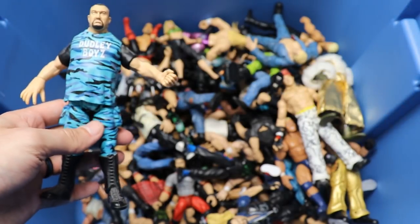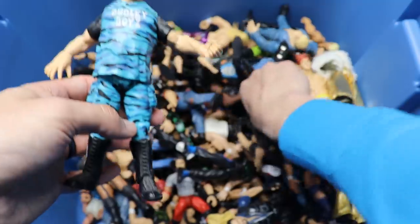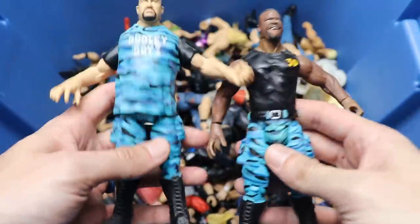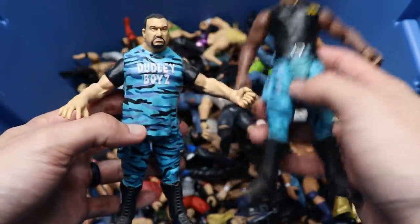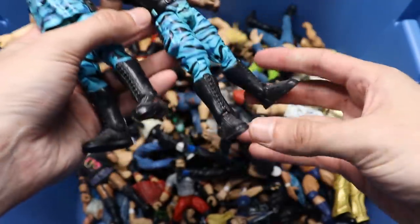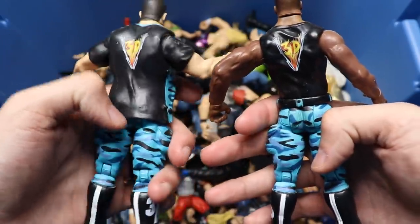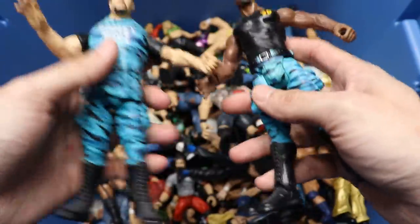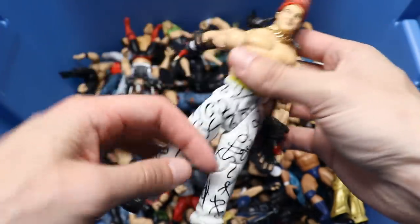Next up we have Bubba Ray Dudley, and we actually have the tag team pair - here's Devon and Bubba Dudley together. Look at these head sculpts - Bubba's not even that bad, and this is a really sick attire. You got 'Dudley Boys' on there, just look at their legs, the boots, and '3D' on there. Anytime you get a Jakks figure that has graphics on the back, you gotta make a big deal out of it.